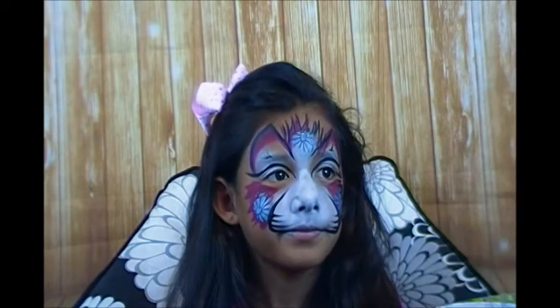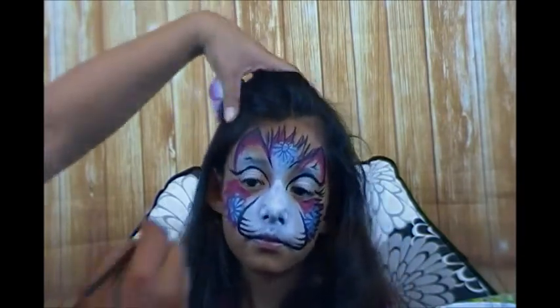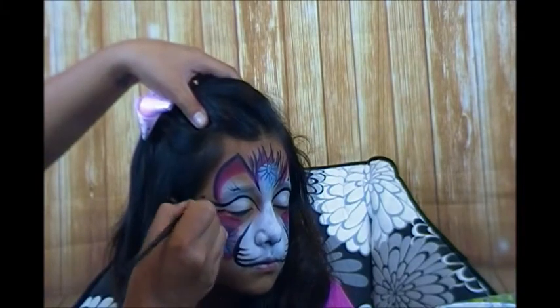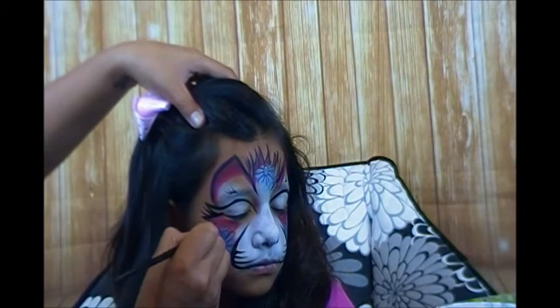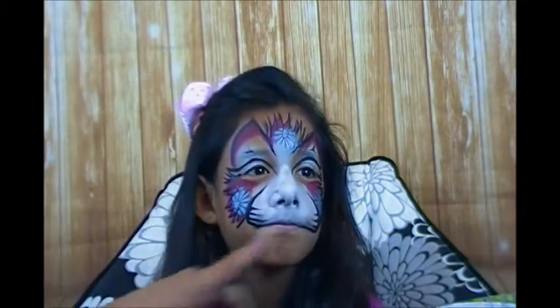I've got to finish the fur on the other side here. Give her some eyelashes - close your eye for me please. One, two, three. Honestly, when you move quick it comes out better - I think this side looks better than that side.